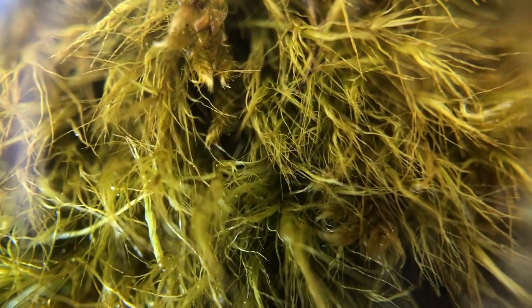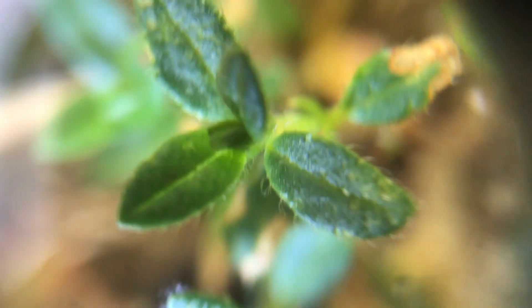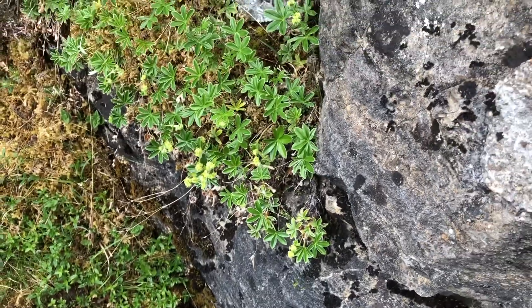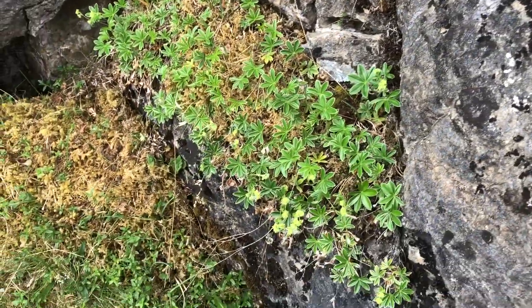Some of these mosses — could they be? No clue. And what about this? Don't know either. There may well be limestone bedstraw here as well. Let's see how that goes.